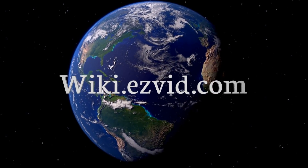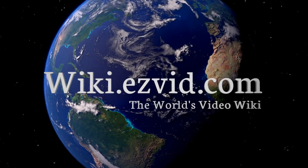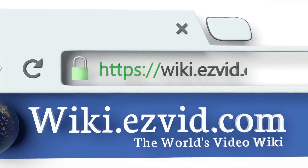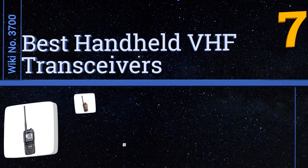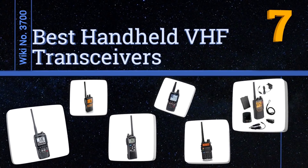Wiki.easyvid.com - search EasyVid wiki before you decide. EasyVid presents the seven best handheld VHF transceivers. Let's get started with the list.